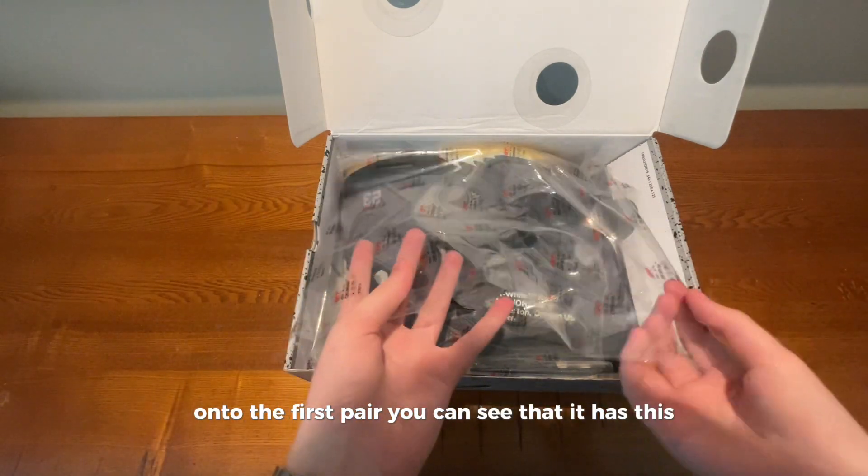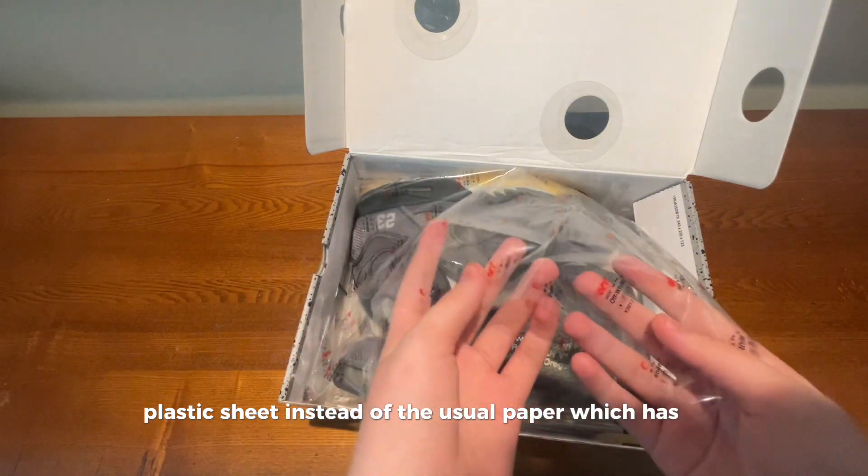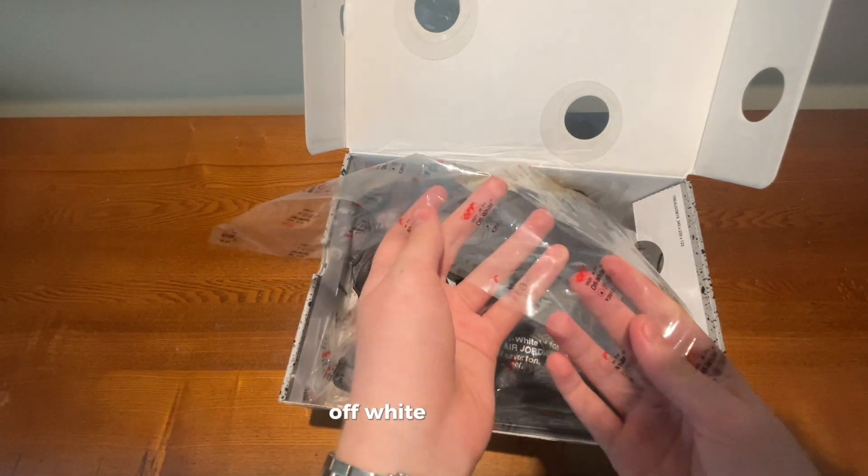You can see that it has this plastic sheet instead of the usual paper, which has this Off-White print on it.